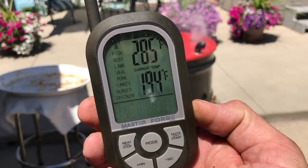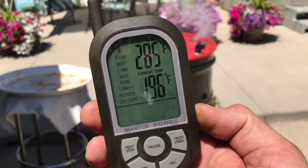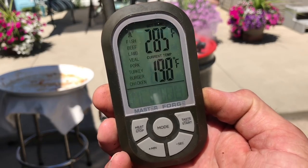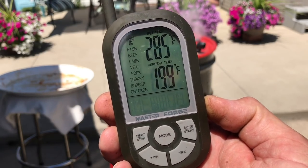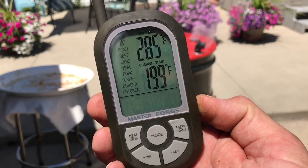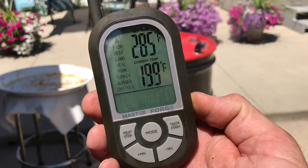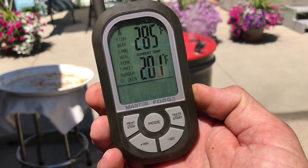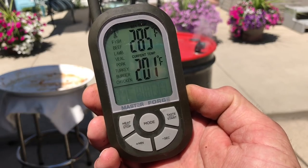You can see we dropped to 189 degrees — she's climbing back up. We actually dropped down to around 170 with the lid off while we were putting the meat on the grates. She'll climb back up. I'm going to stabilize it at 250 and hold it right there. One nice thing about the drum smoker — it's really easy once you get your target temp to lock it in, and it'll hold right there for you as long as you need it.